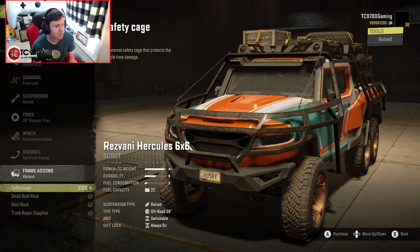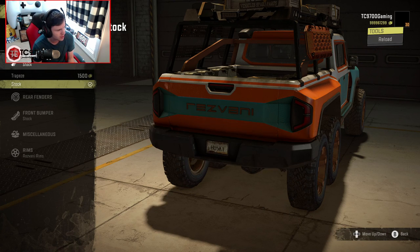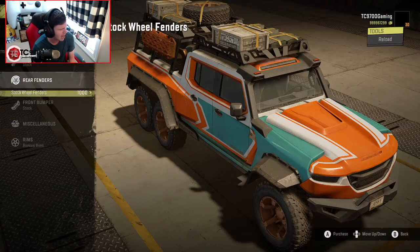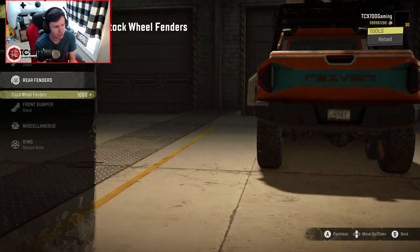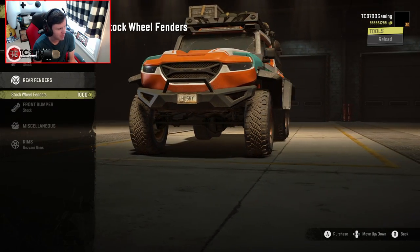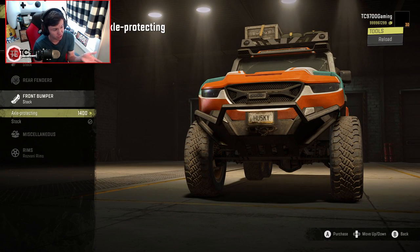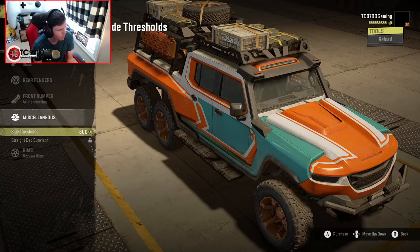You can do the small roof rack and the trunk repair supplies, so you can really pack this thing up with supplies, at least for a vanilla vehicle. We've got the trapeze bumper at the back — that seems like it would just make our departure angle worse. Oh my God, why would we want fenders this wide with these wheels and tires? That is the goofiest looking thing. That is not what fitment looks like. Let's do the axle-protecting bumper — this actually looks really, really good. I like the look of that bumper a lot. There's actually a little LED light bar up on it. I really dig that.